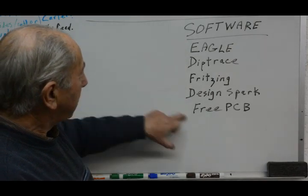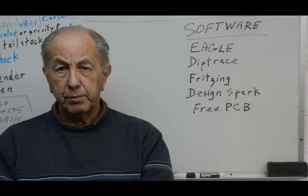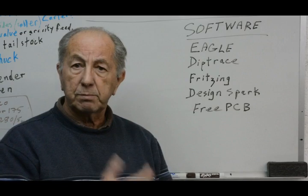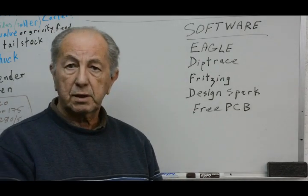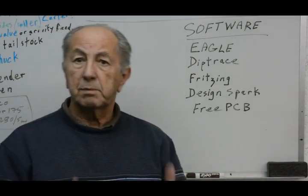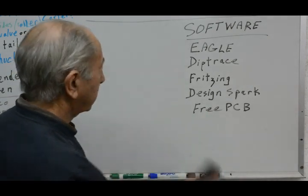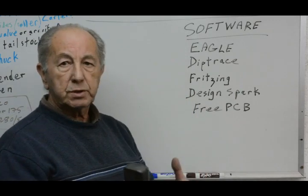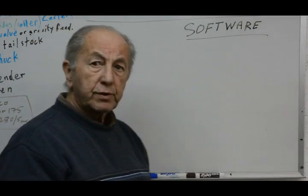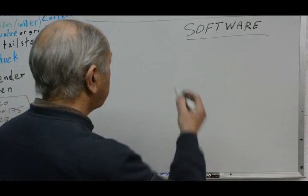Anyway, with these programs you can start off entering your schematic and go from there to the layout of components and then to the routing. That will apply whether you're going to do some etching, whether you want to print it out with a laser printer or print directly onto the circuit board, or even use a photographic technique. You'll still need software like this to produce the masters. For my machine I need G-code, and these programs only output Gerber files and one or two other formats used by services which will produce printed circuit boards for you. What I use for going from the Gerber files to G-code is a program called FlatCam.